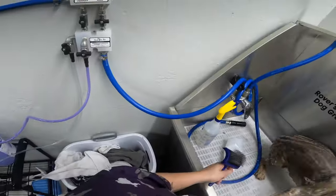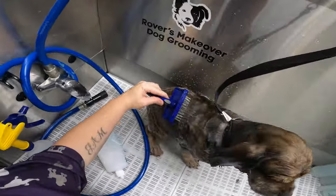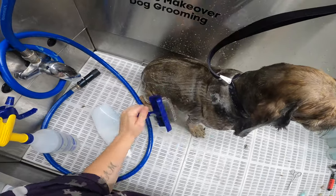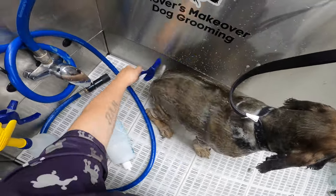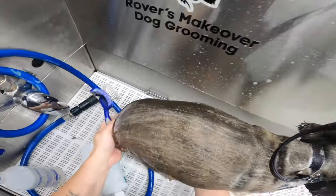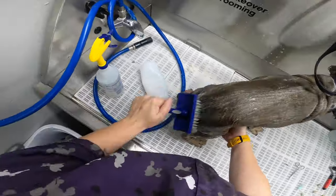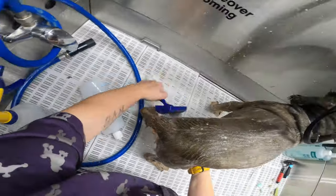I'll just very, very gently brush him. That will raise any dead skin cells that need to be removed from that matting being on there for so long.